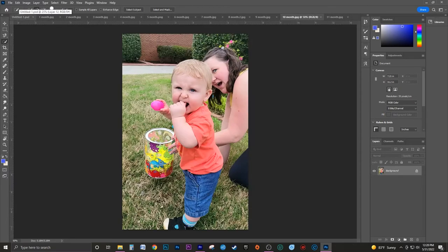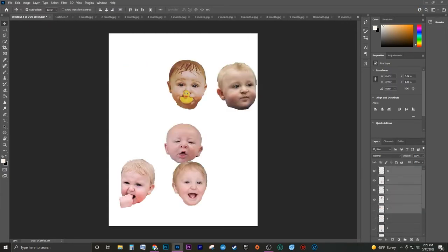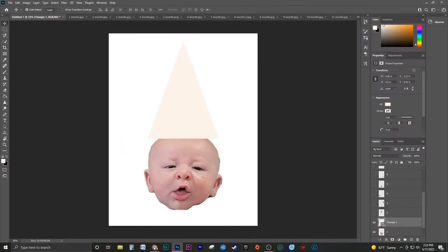For this banner, I decided to do 12 faces, one for each month. After copying and pasting each face into a new project, I started with the first face, making sure it was the size I wanted.